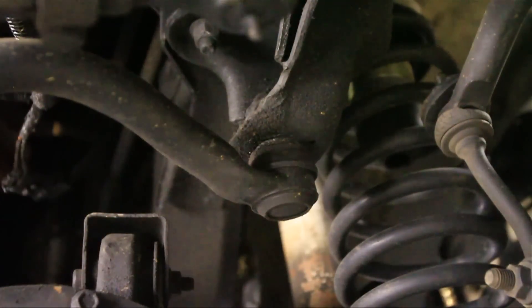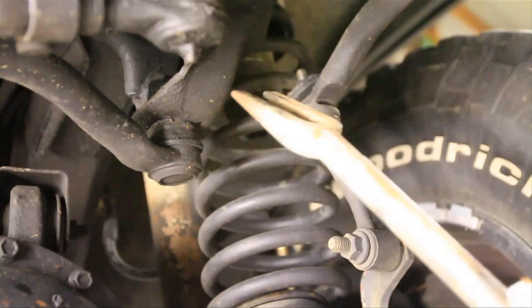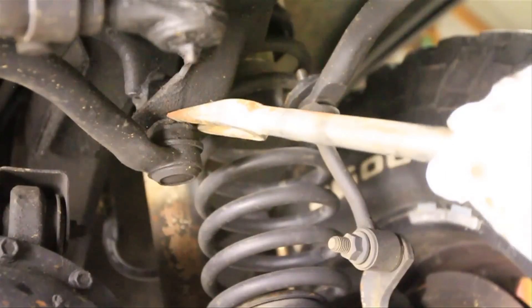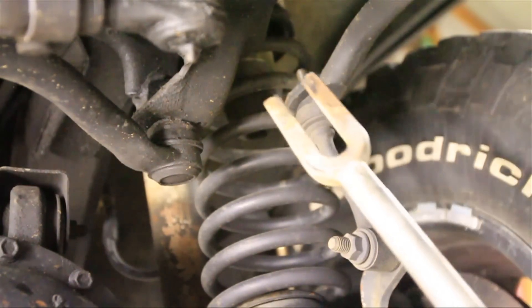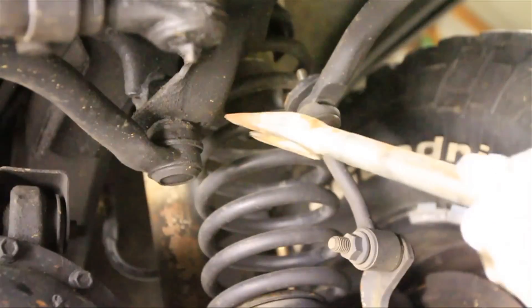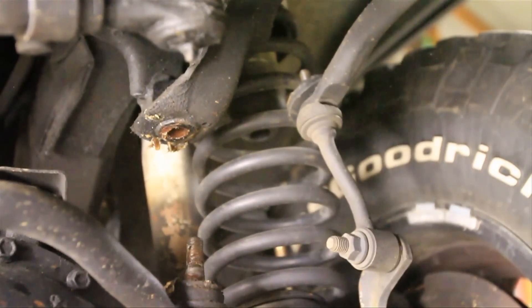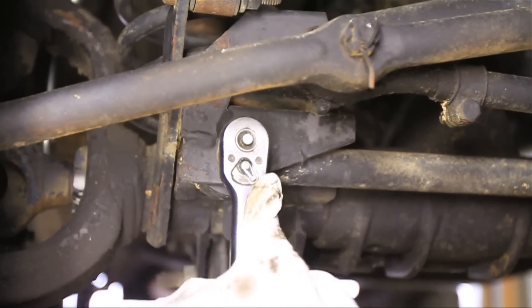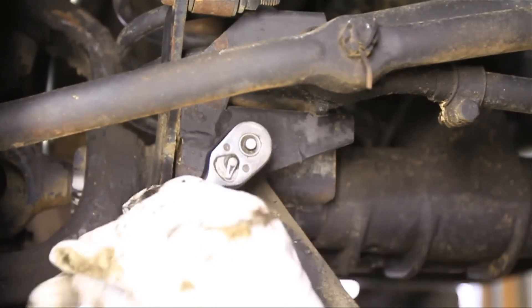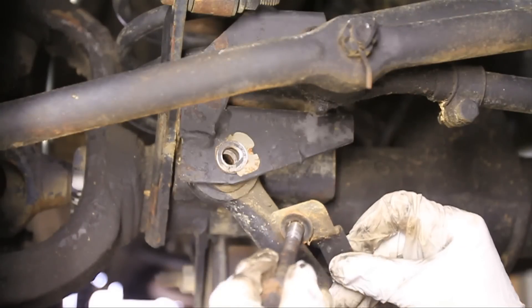Got it out. Now I'll just take a three-quarter inch socket and put it on top of that nut. The way I like to take these ends off is just with a pickle fork — since we're not using this again I don't have to worry about ruining the end. Now on the other end all I have to do is take the bolt out with a 15 millimeter socket. Make sure to keep that little tab nut for when you reinstall it.